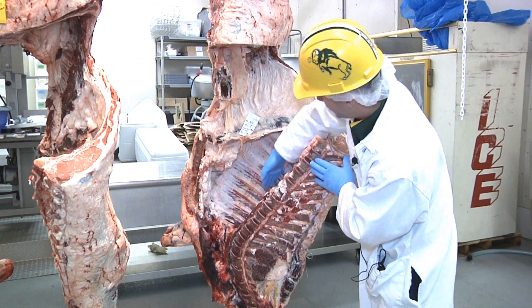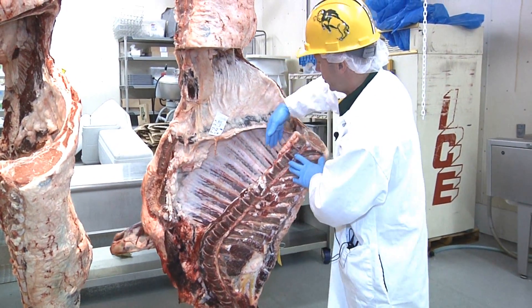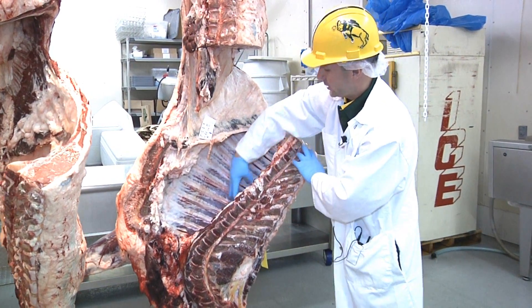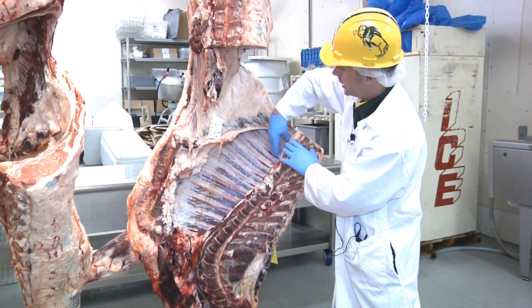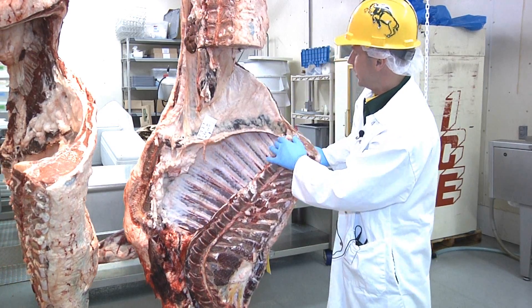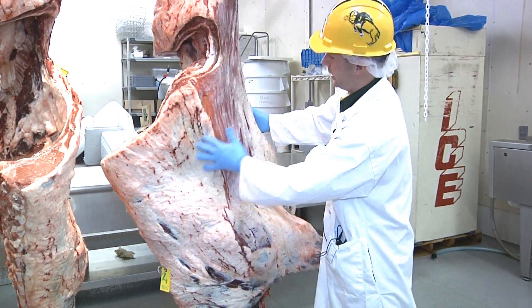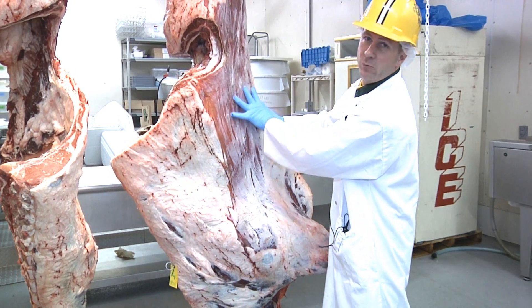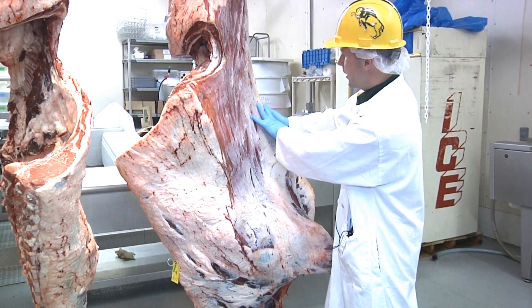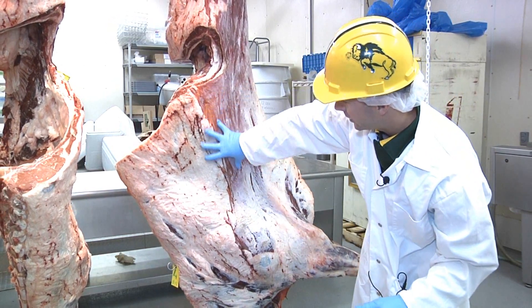We cut through the actual beef ribs right here. When we take this portion of the ribs off, this is called our beef back ribs, and then short ribs are the remaining rib portion. Where we remove the rib, this portion here is called the plate, which is almost exclusively used for trimmings and ends up in ground beef or other processed beef products.